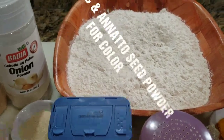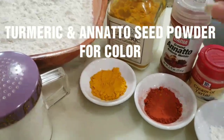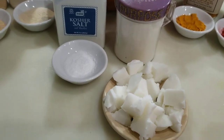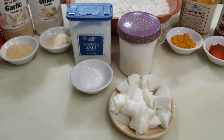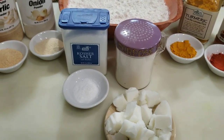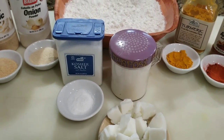Cold flour — this is just regular all-purpose flour. I'm going to be using turmeric and anato seed powder, cream of tartar, some shortening that I've also placed in the freezer to keep it nice and cold, and of course we're going to need some salt. By keeping all the ingredients nice and cold, it helps the dough pull together, it's a lot easier to handle, and it makes for a nice flaky dough when you fry them.